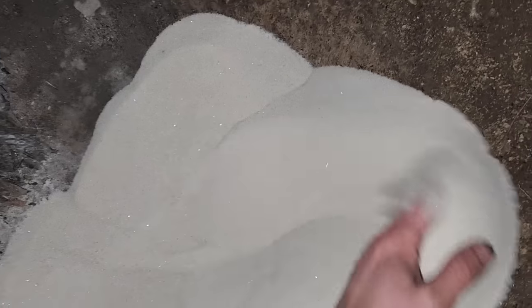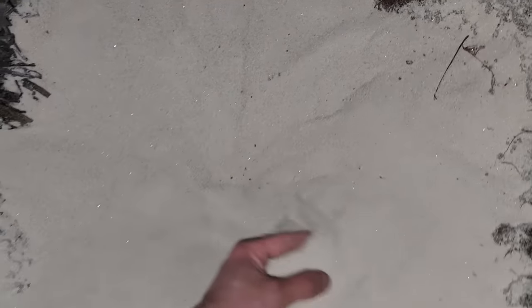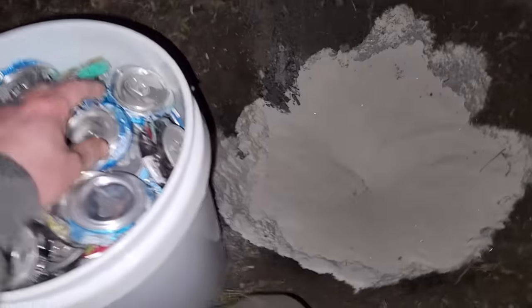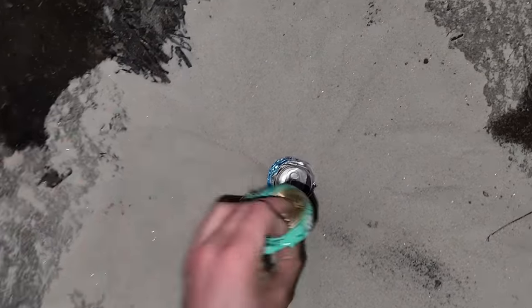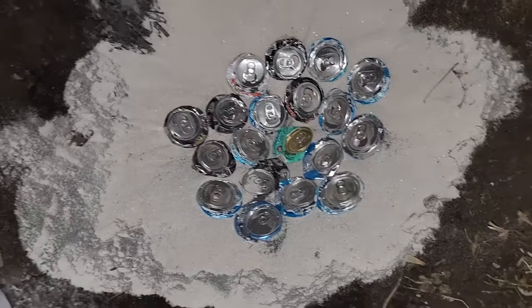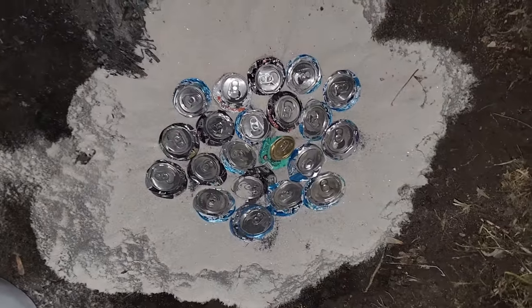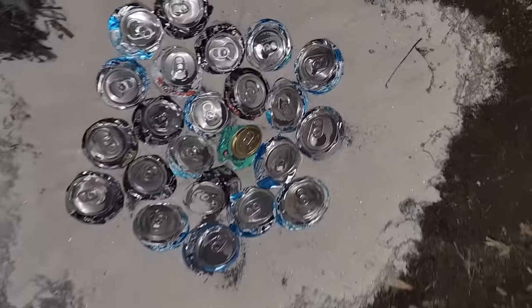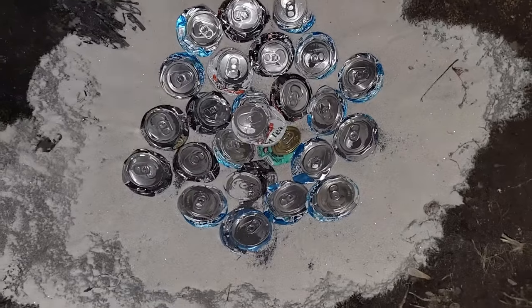I dug a pit in my yard. I tried to dry the ground out by lighting a fire in it, but it really didn't work. I'm going to try to line at least the bottom of the hole with some dry silica sand, just so I don't end up with a big steam explosion. I'm going to start stacking cans. It takes about 8 cans to make 1 pound of thermite, so 50 times 8 — that's about 400 cans total that I'm going to be burning in just a little while. Sounds like fun.